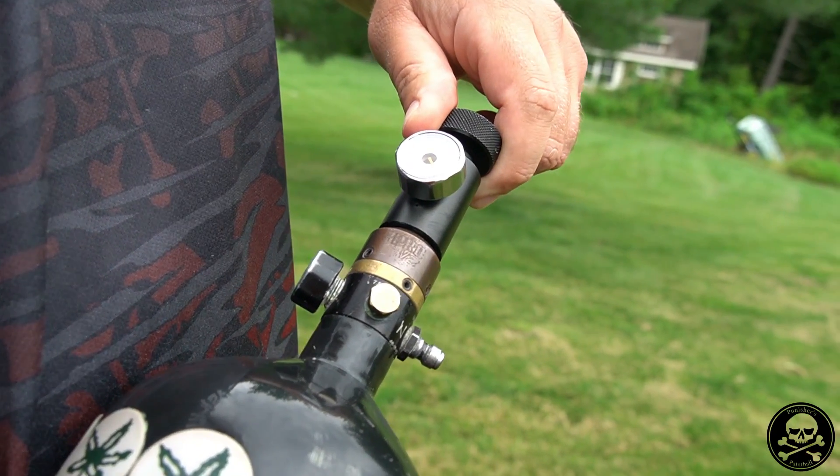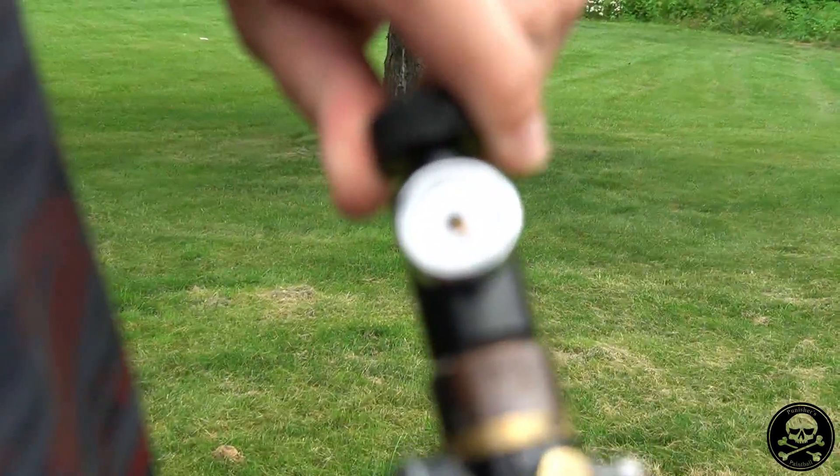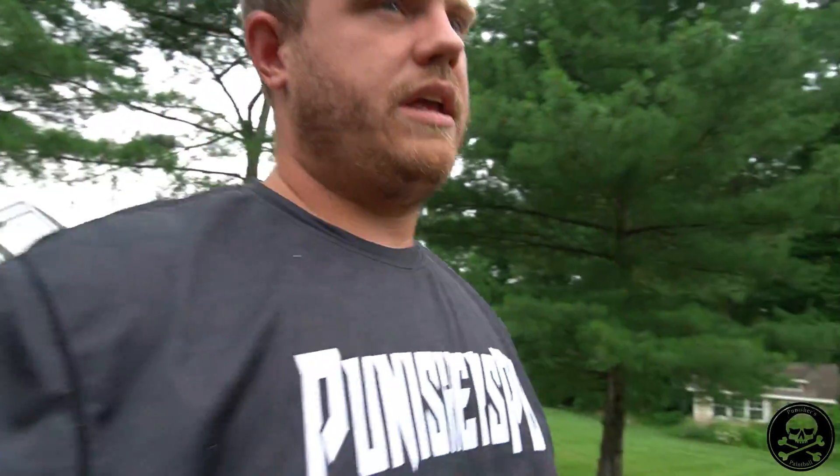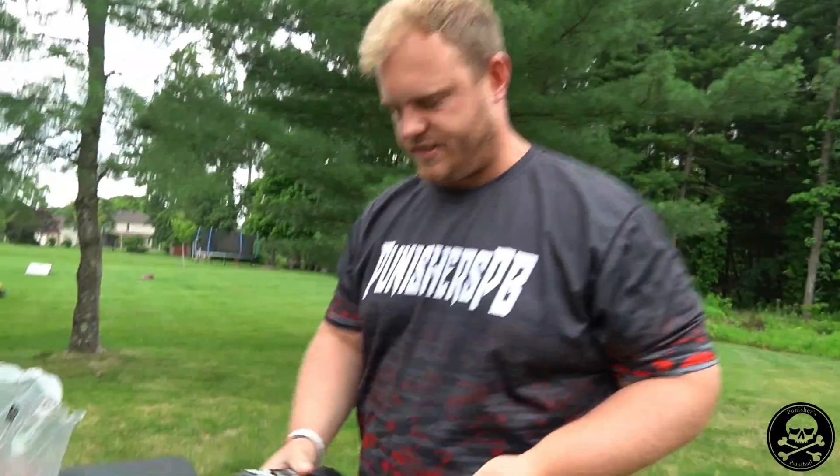The Pro V2 is reading about 600 PSI with all the shims out. 450 would be perfect, and 550 would be with one shim in. So it's not exact but it's close — confirmed at around 600 PSI output.